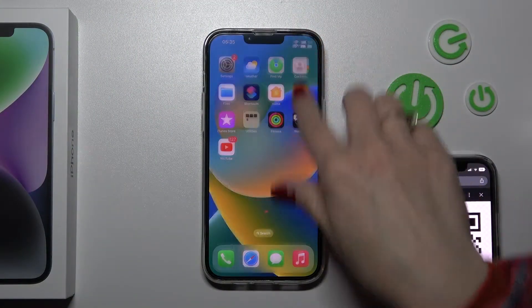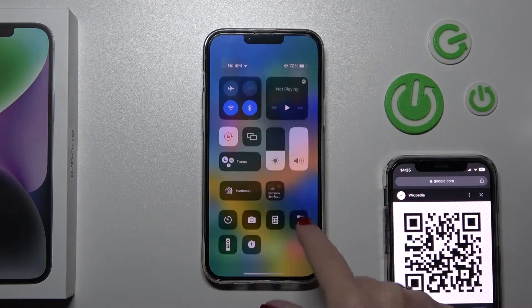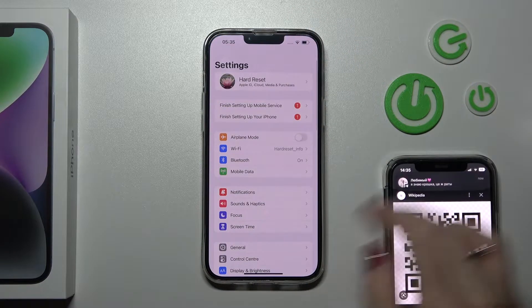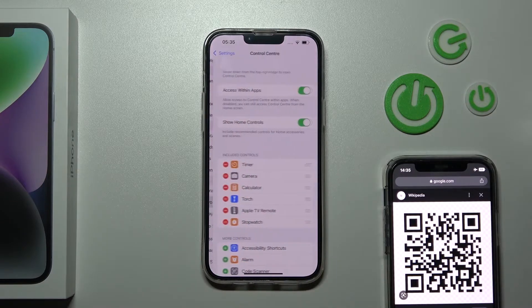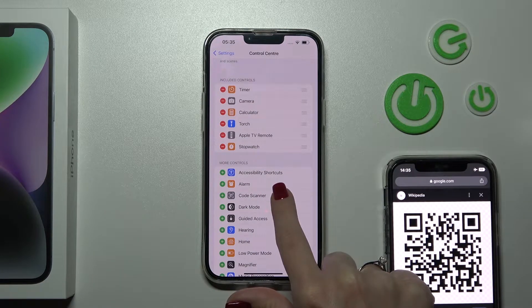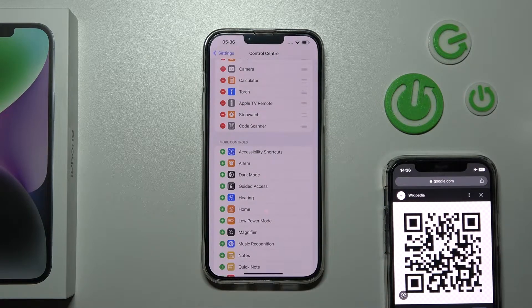First, we should add the QR code scanner to the Control Center. To do that, open the Settings application and tap on Control Center. Find the QR code scanner feature and click the plus icon to add it to your Control Center.